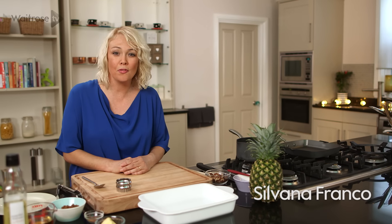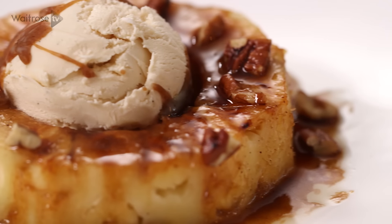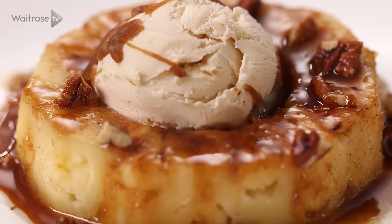I'm going to show you how to make a simple fruity pudding with a tropical pairing of pineapple and rum, and just a touch of spice.